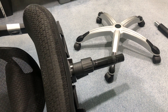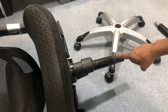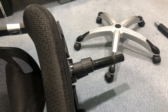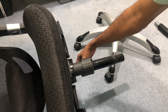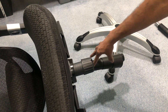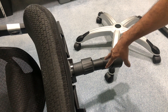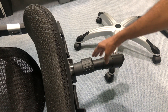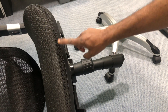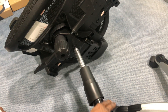The first step is done — we've disengaged the legs from the cylinder body. Now pull the cylinder cover down so it won't get damaged when we remove the entire cylinder from the chair.